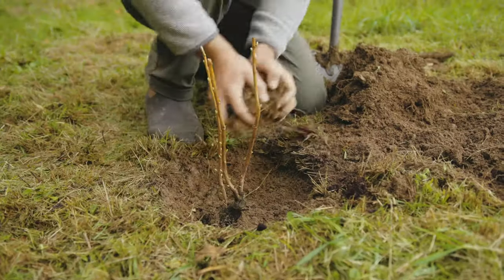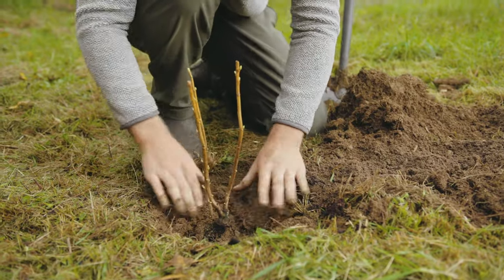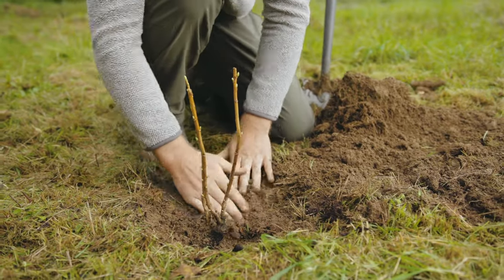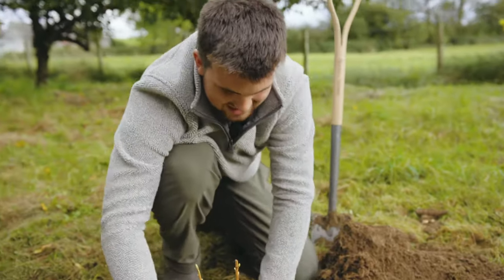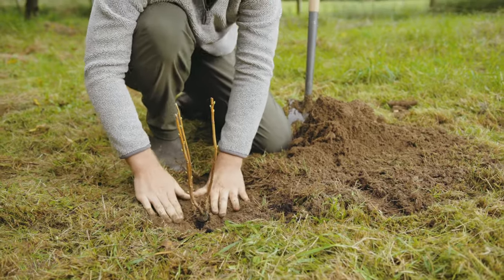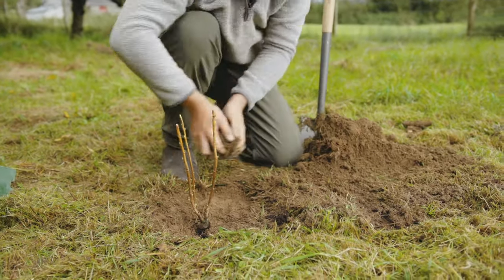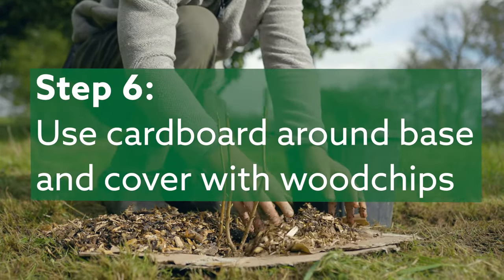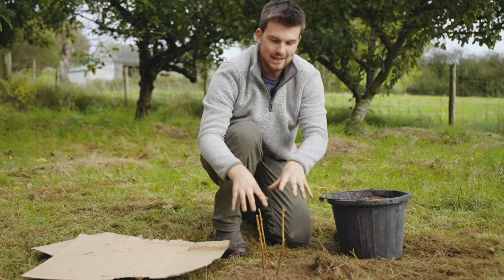Fill the soil back around the blackcurrant so it's secured in place. Something great about transplanting when things are dormant like this is that the ground is usually very wet, so you don't need to water it. However, if your ground is dry, make sure you give it a good soaking.